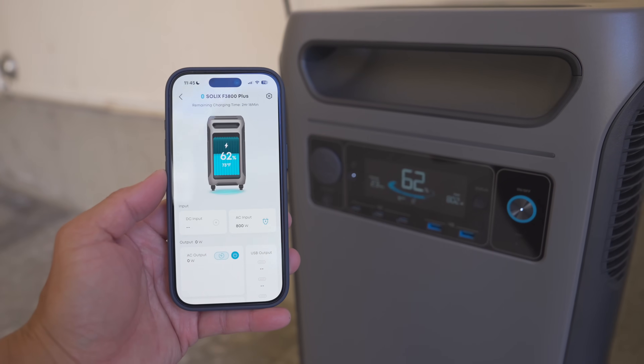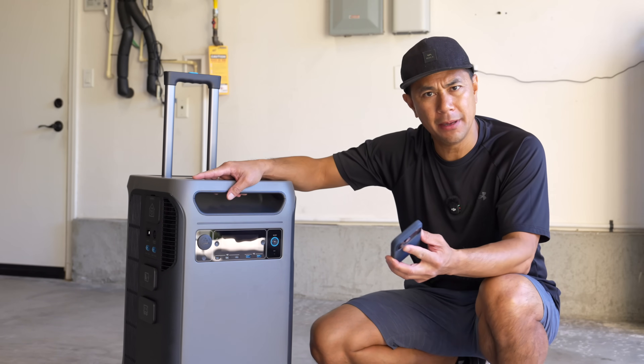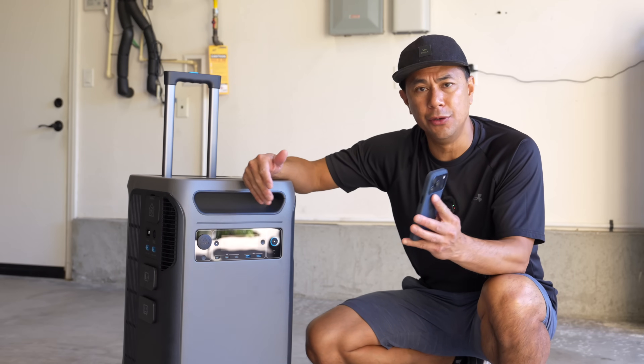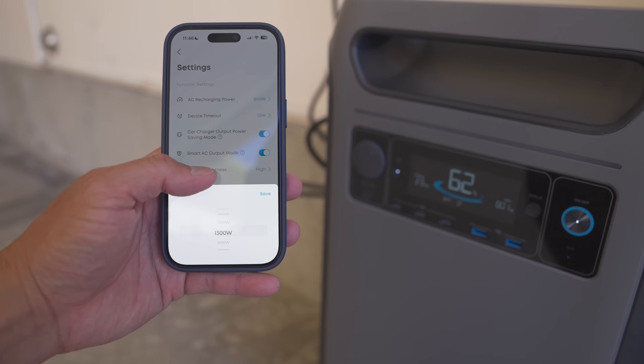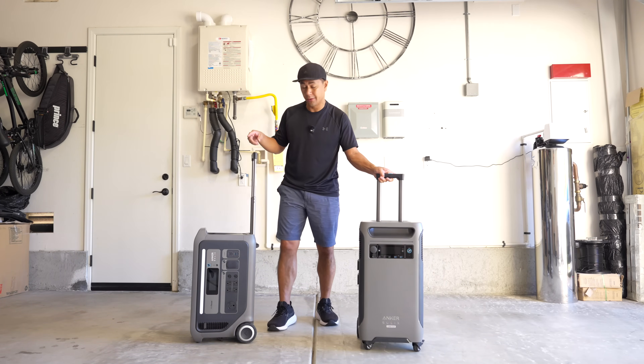One feature I really like on Anker systems in general is their app, and I don't think it gets talked about enough. A lot of battery companies don't have a good app, but with Anker you're able to monitor and change a lot of your settings directly through their phone app.